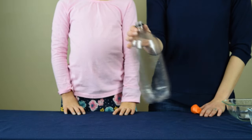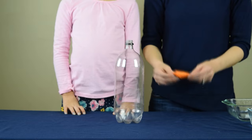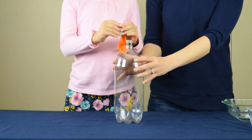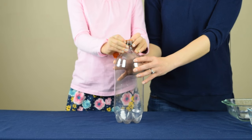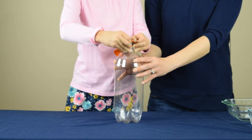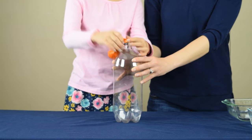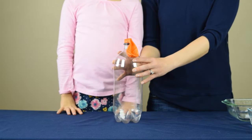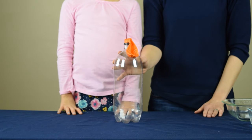To begin the experiment, you're going to need an empty 2-liter bottle. You're going to take a balloon and you're going to secure it to the mouth of the bottle. Once the balloon is secure, it's time to move on to the next step.